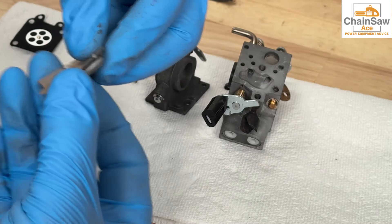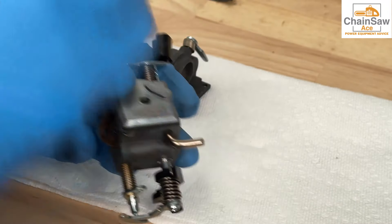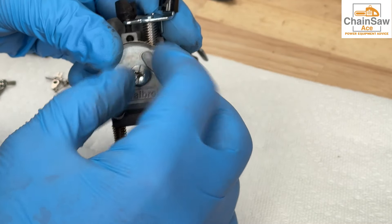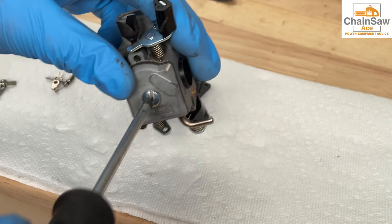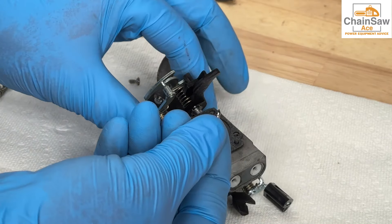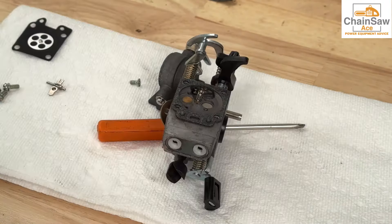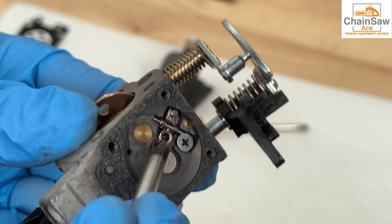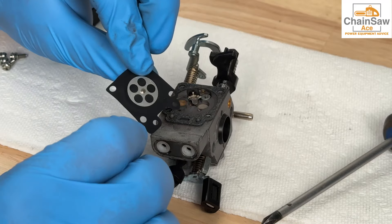Off camera I cleaned the carburetor kit by hand, so now let's get it installed back into the carburetor. Reinstalling the metering needle and rocker assembly can be a little difficult. I like to use a screwdriver here to help level things out to make it a little easier. Make sure your metering needle is opening and closing properly. When reinstalling a metering diaphragm, make sure the metering side faces down.